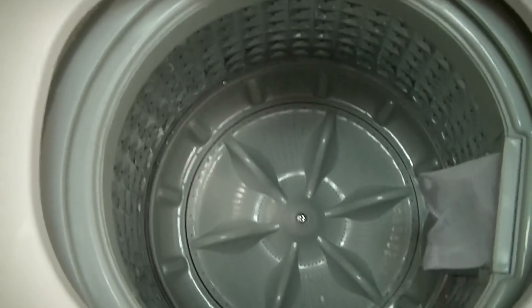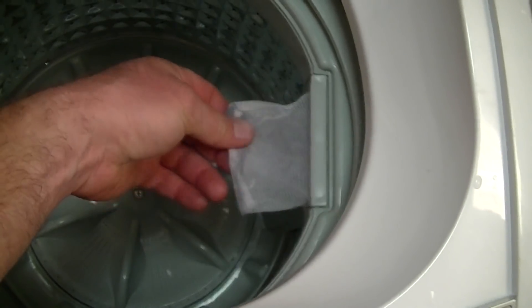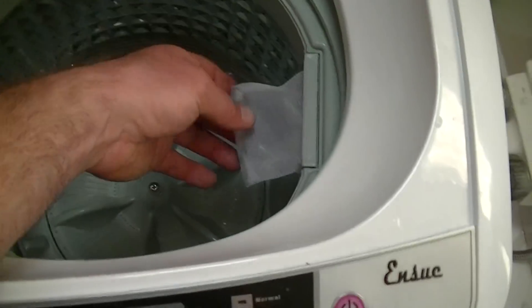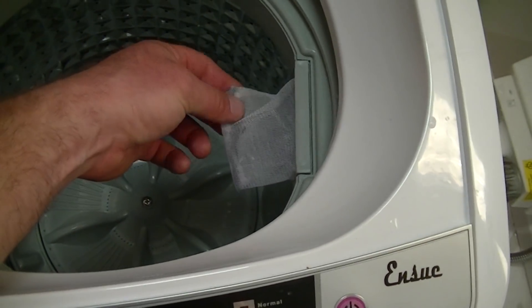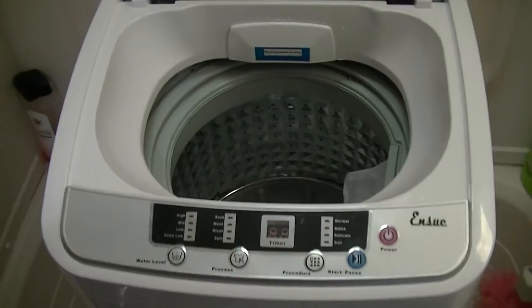You can see you got a stainless steel tub and you also got a filter right here to catch your lint. I have done a couple washes and I've been surprised to see that this thing actually works and catches your lint well. We're going to go ahead and run through a wash and show you guys how this thing works.